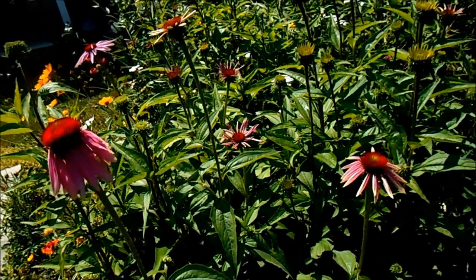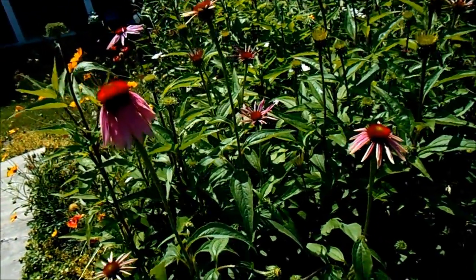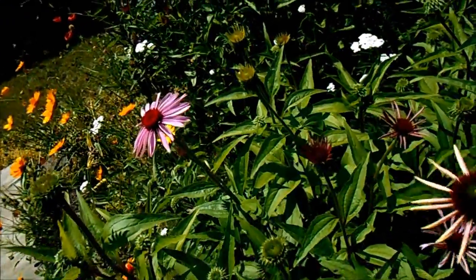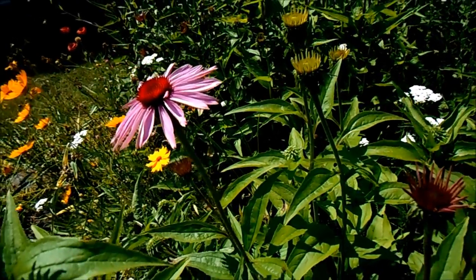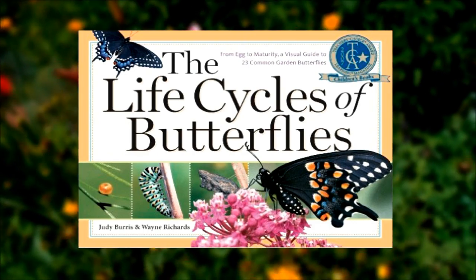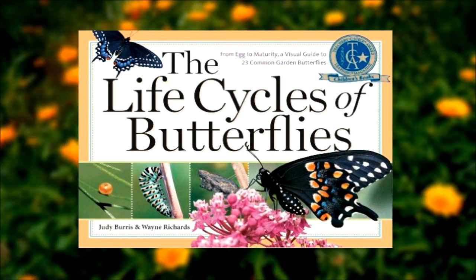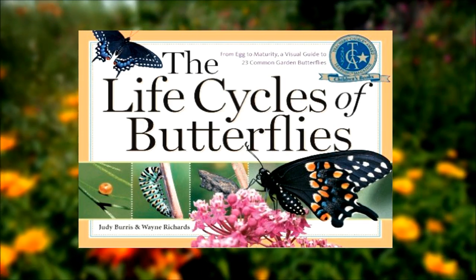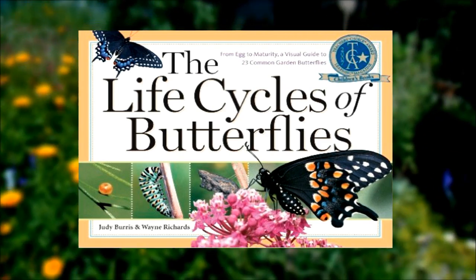While we're talking about nectaring flowers, you may have noticed these coneflowers in some of my videos — butterflies love them. They're greatly attractive to just about every butterfly species here in the Midwest and eastern states, and goldfinches love the seeds from them. I also want to recommend the book Life Cycles of Butterflies by Judy Burris and Wayne Richards, which shows the life cycle of nearly every butterfly in the eastern and Midwest states, plus great sections on host plants and attractive plants for butterflies.